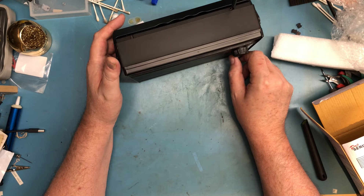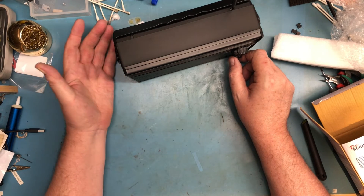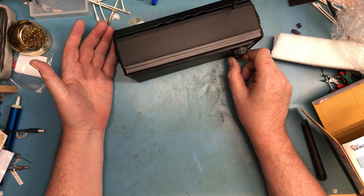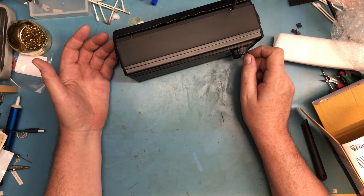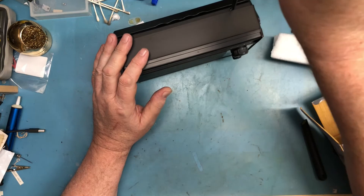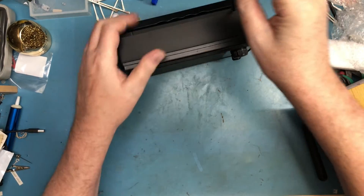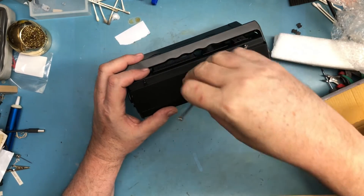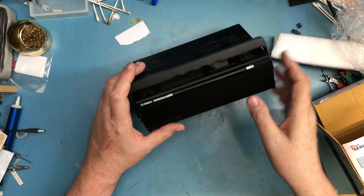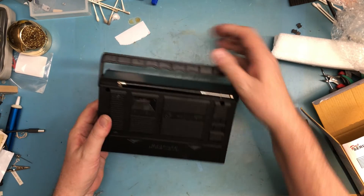I'm impressed overall for $24 or $25 including shipping. It's a little radio and it does seem to work. I won't be able to play with the shortwave till tonight, and I've read in a few forum posts that people aren't having great luck with the shortwave. Then again, one never knows.